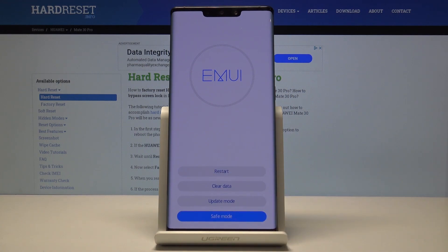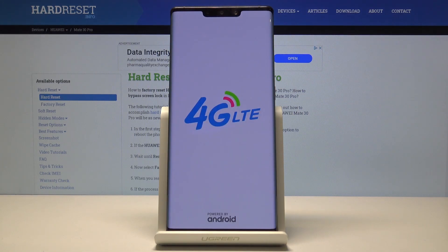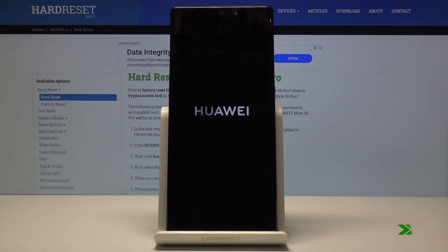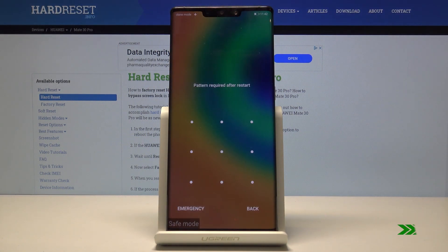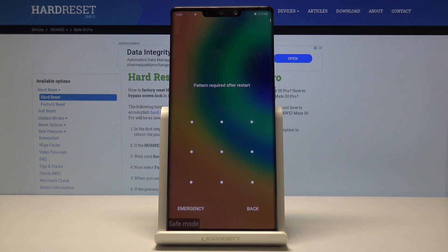Tap on that and the device will reboot once more, and this time it's going to boot into the actual safe mode. You can see the safe mode indicator and the device is now in safe mode.